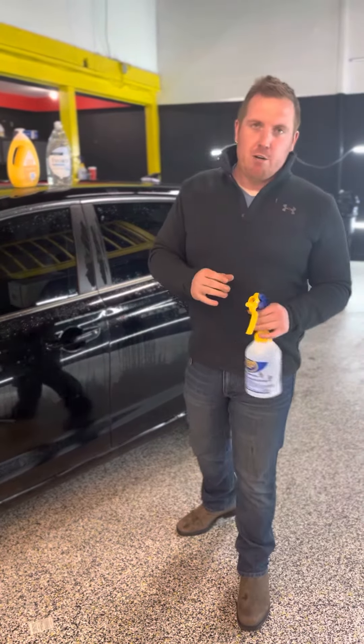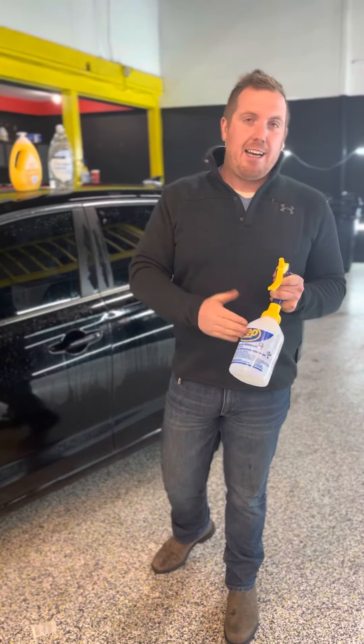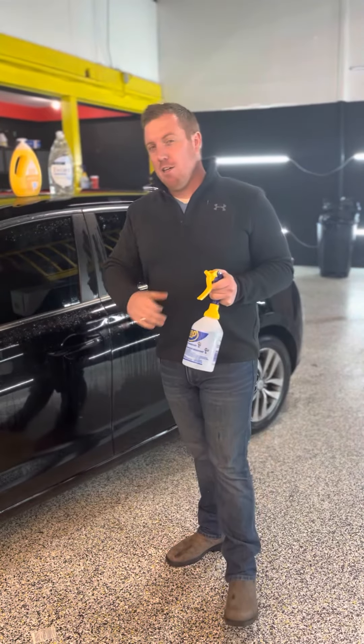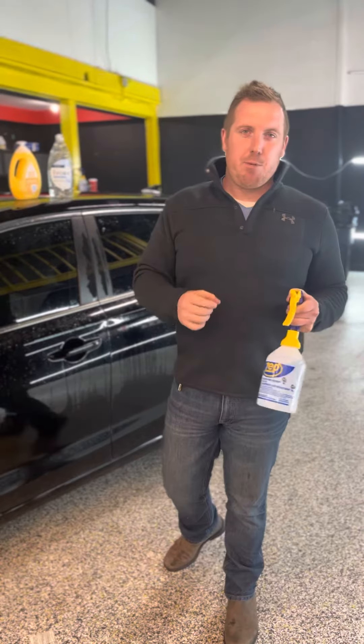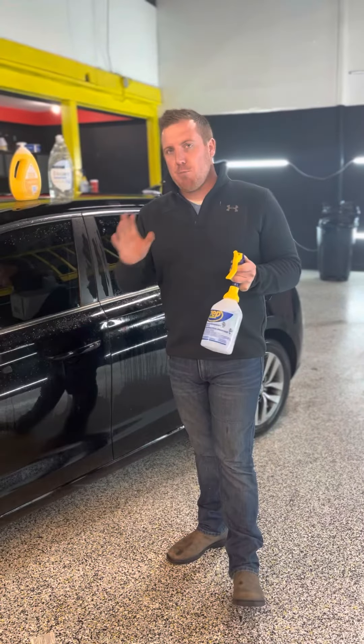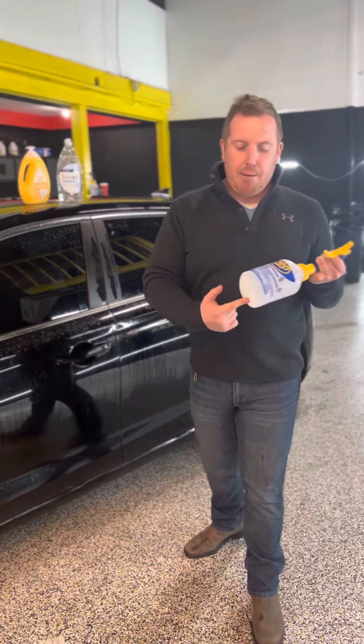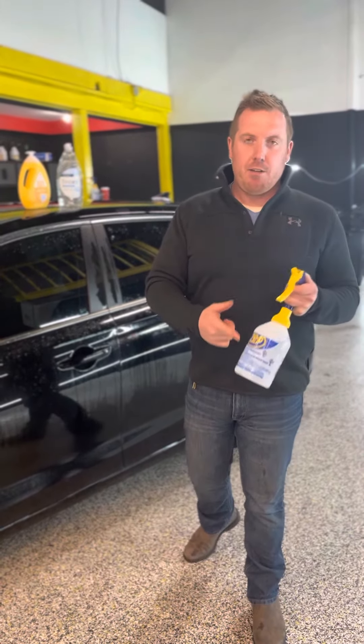Now if you're a window tinter doing this outside, or doing this in the winter like we are here in Canada, you can add a little bit of isopropyl alcohol — about 97% — so your slip solution doesn't freeze. Also, every day you want to clean this bottle out. If you're using baby soap, it's going to leave a little bit of baby soap slime in the bottom of the bottle that can shoot out and land inside your window film.